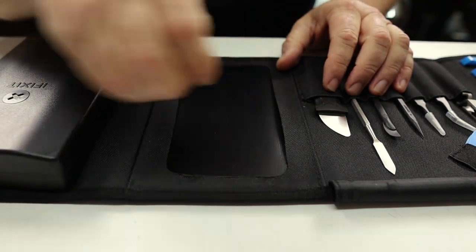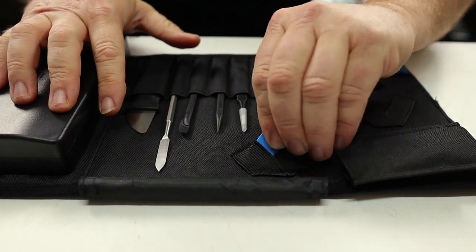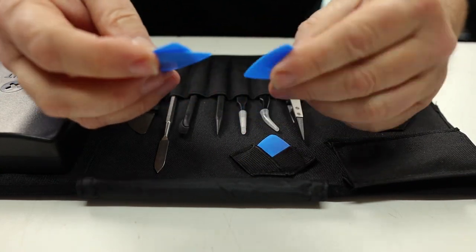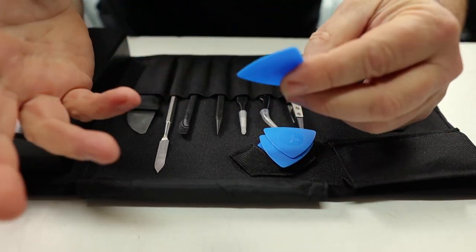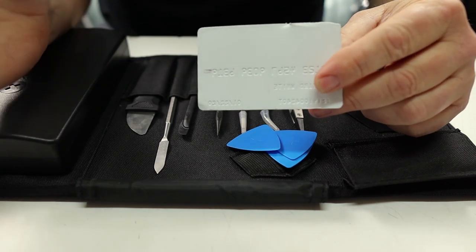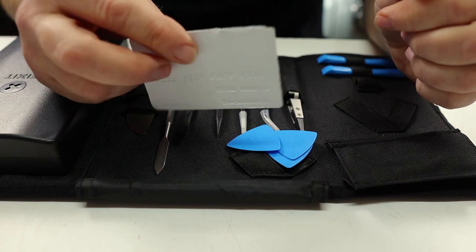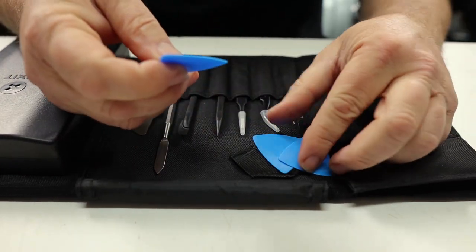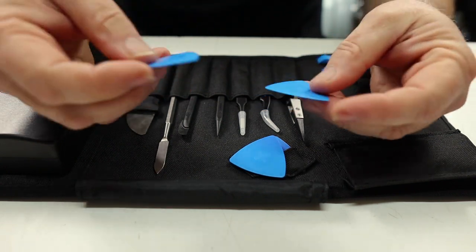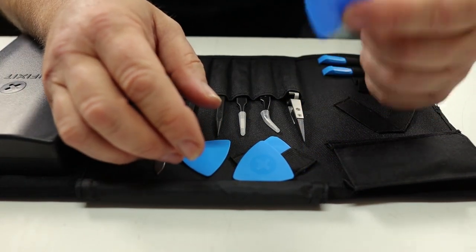The last thing we have here — one I almost forgot — is these guitar-pick looking things. iFixit calls them opening picks, and it comes with a whole bunch of them because they get torn up really easily. What I've been using for the same purpose is the free credit cards people send in the mail — I throw away the propaganda and keep the cards since they work really well for getting into things. But as you can see, they take a lot of damage and get torn up. These opening picks are essentially going to do the same job and can get in between notebook cases to pop things open. Hopefully they sell replacements because I'm sure I'll need them.